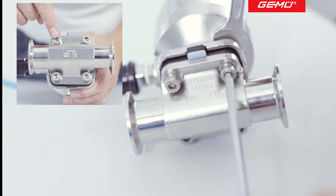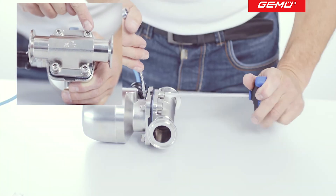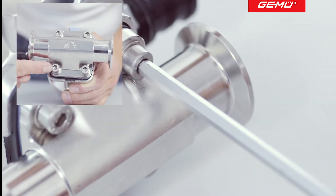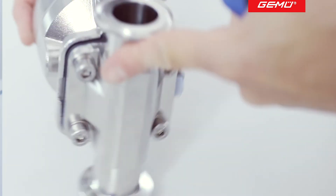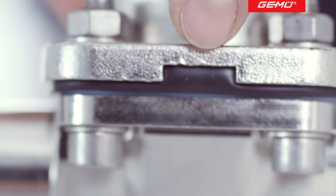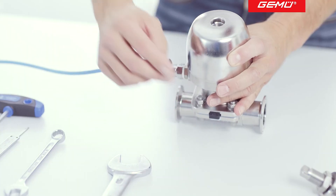Evenly tighten the screws diagonally in several steps until you can see a light bulge on the face of the diaphragm. The diaphragm is now compressed by approximately 10-15% of its total thickness.